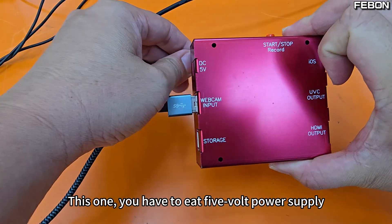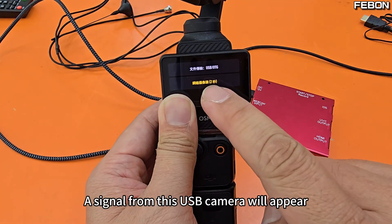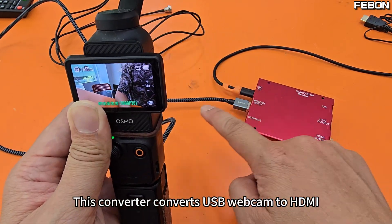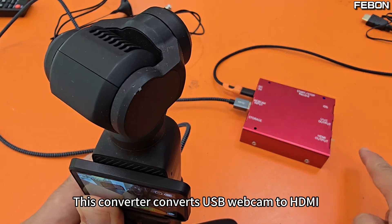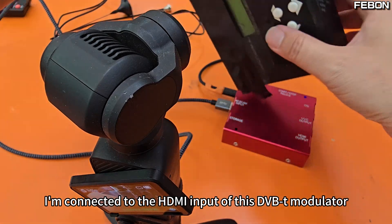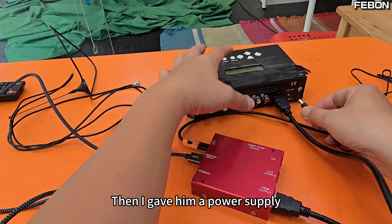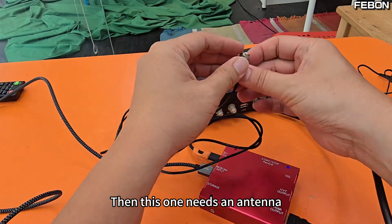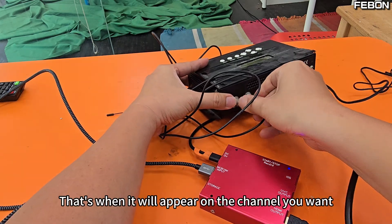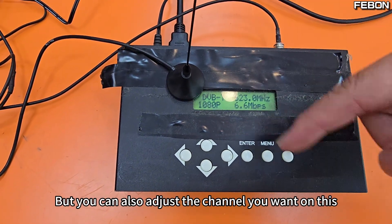I use a USB-C cable to connect to my DJI Pocket 3. This converter needs a 5V power supply. On the DJI Pocket 3 screen, a signal from this USB camera will appear. Press it — this converter converts USB webcam output to HDMI. And then this HDMI output is connected to the HDMI input of the DVB-T modulator. Then I give it a power supply, and this one needs an antenna on the RF out port. That's when it will appear on the channel you want.